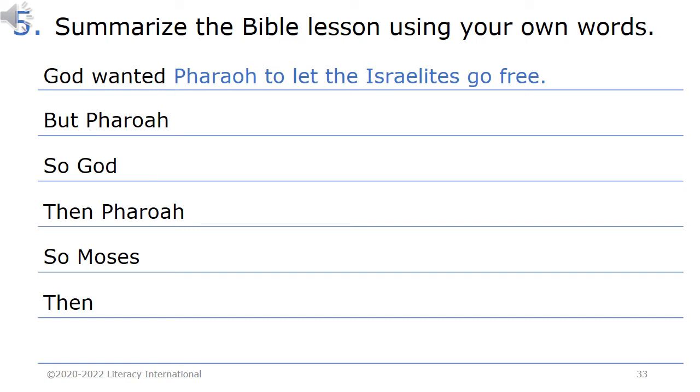Homework 5. Summarize the Bible lesson using your own words. For example: God wanted Pharaoh to let the Israelites go free. But Pharaoh [refused], so God [sent plagues]. Then Pharaoh [begged Moses], so Moses [prayed]. Then [God sent more plagues].